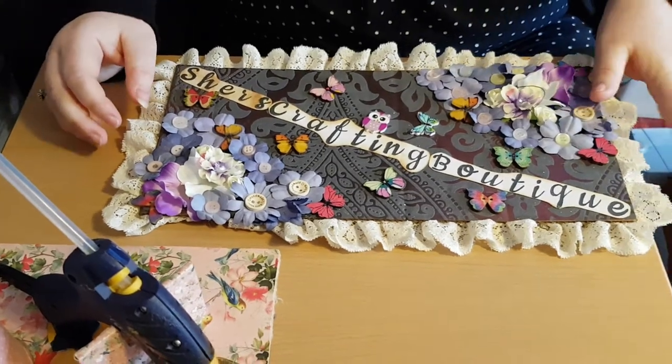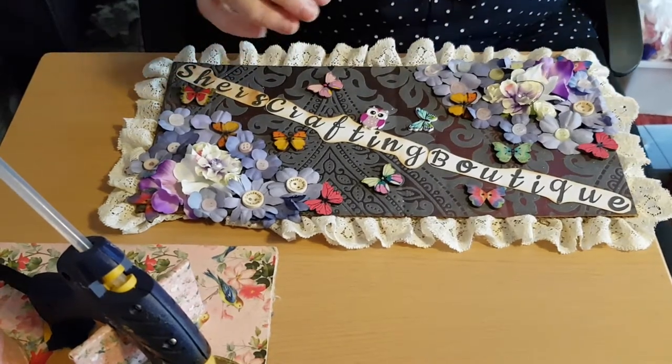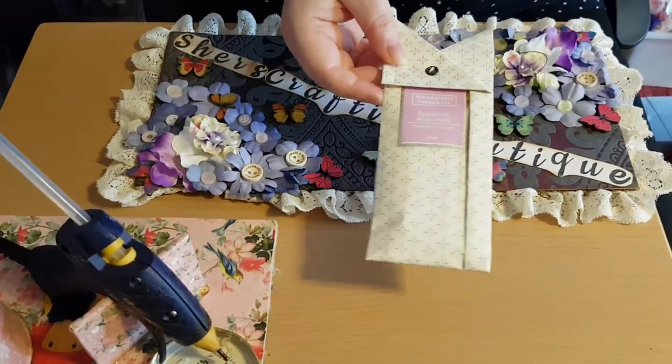Hi, this is Cher from Cher's Crafting Boutique. I came across these smellies for your wardrobe, drawer, suitcase — all different kinds of uses.